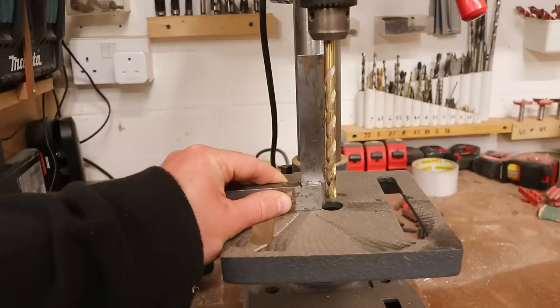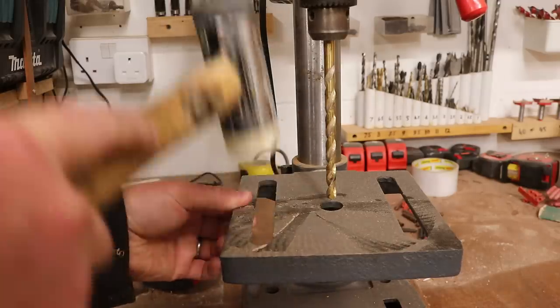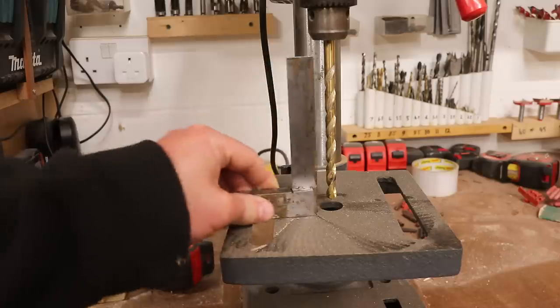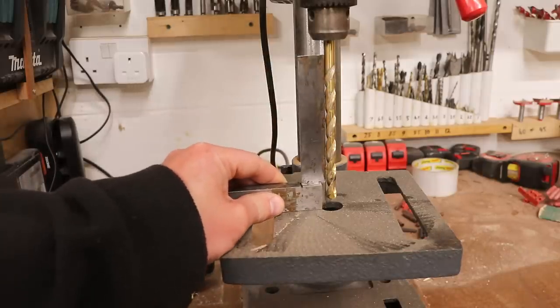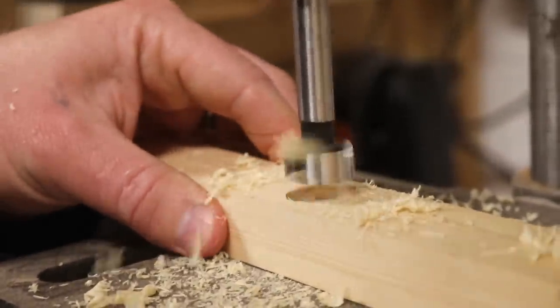First I want to make sure the table of my pillar drill is square to the drill bit and it's a little bit off. I need to make a drilling guide to help me drill perfectly plumb using this 20mm forstner bit.